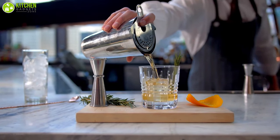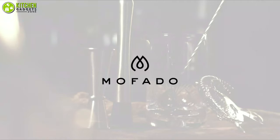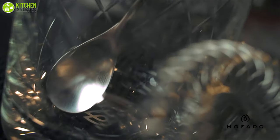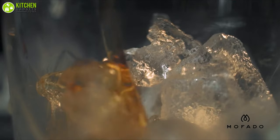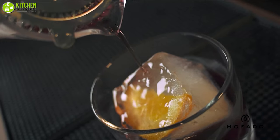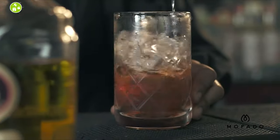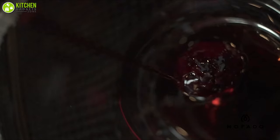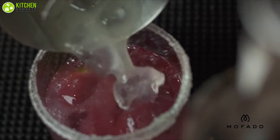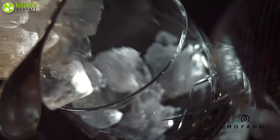Whether it's whiskey, a martini, manhattan, or an old-fashioned, you will be creating, straining, and serving like a professional bartender with the Mofado crystal cocktail mixing glass. These glasses are hand blown from 100% lead-free crystal glass, which gives a unique clear look, and comes with a thick weighted bottom to ensure you get the most from your mixing experience. Whether you're a beginner cocktail enthusiast or a professional bartender, the Mofado crystal cocktail mixing glass will be the perfect choice for you.